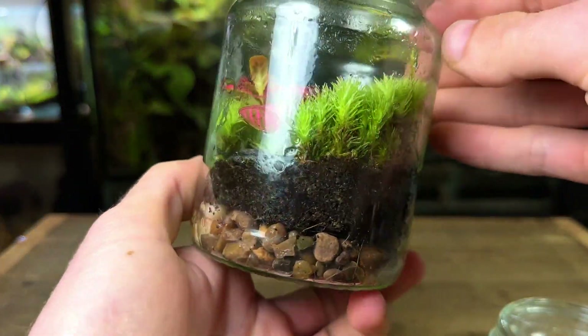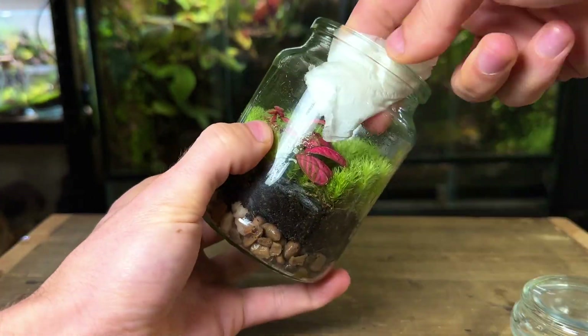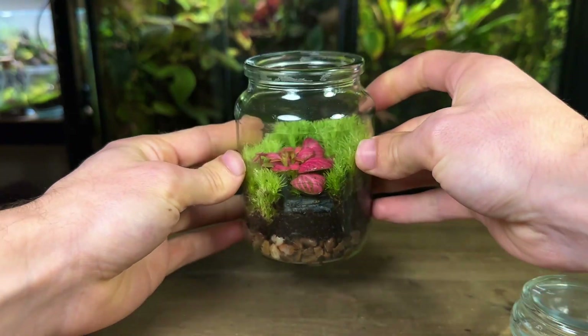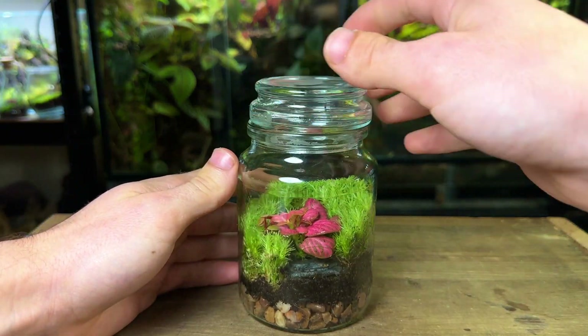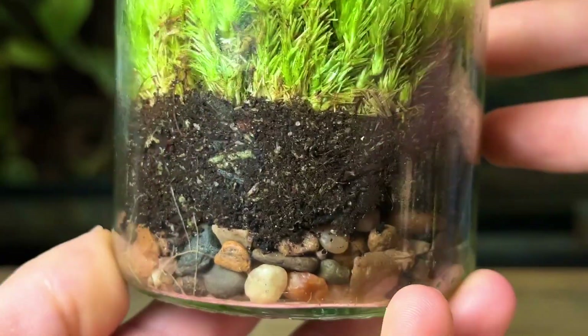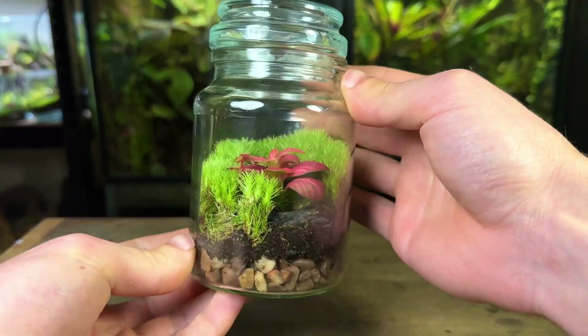12 hours later this is looking slightly better but it still contains too much water. I'll once again remove the condensation and leave it to sit for a couple of hours so more water can evaporate, then close it up, monitor, and repeat if necessary. Here's how it's looking after going through the process several times — the substrate is now looking damp, which is ideal, and this overwatered terrarium has been fixed.